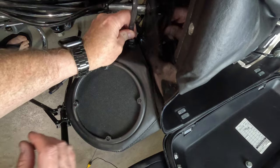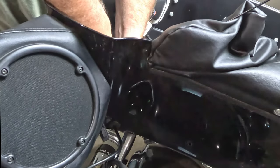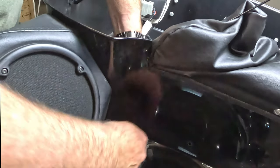Unplug those speakers, CV, and radio antenna. Those trusty parts have served you well, but it's time for a change. You're like the conductor of a symphony orchestrating the ultimate bike customization.